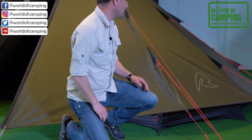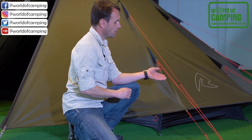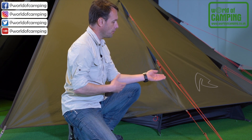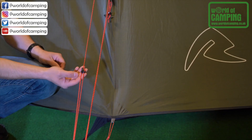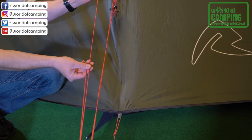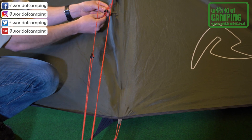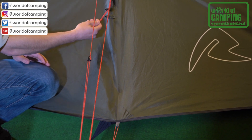All guylines are made in red with reflective dots, so they are very visible day and night. They are fully adjustable with our mountain cleats, and to make the tent sit nice and tightly when you don't use the guylines, we have added guyline retainers all the way around.